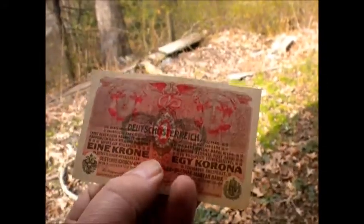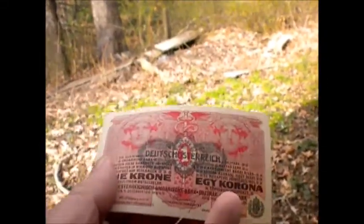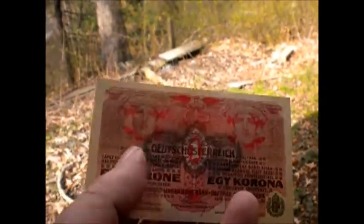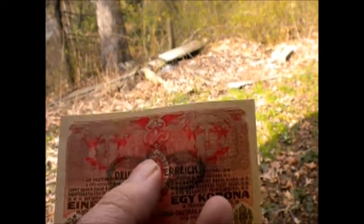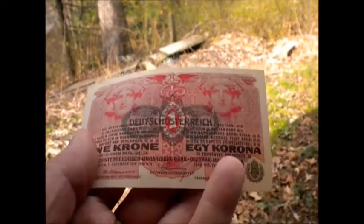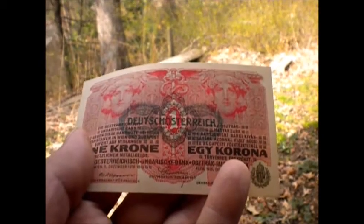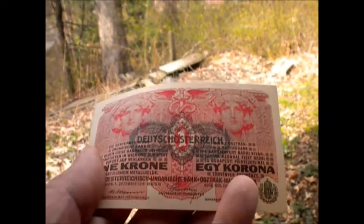If you have wisdom or insight on banknotes from Austro-Hungaria, feel free to let me know. I don't really know a lot about this — I didn't bother to look it up. I'm just sitting in my backyard doing banknote reviews because it's a nice day and I feel like it.